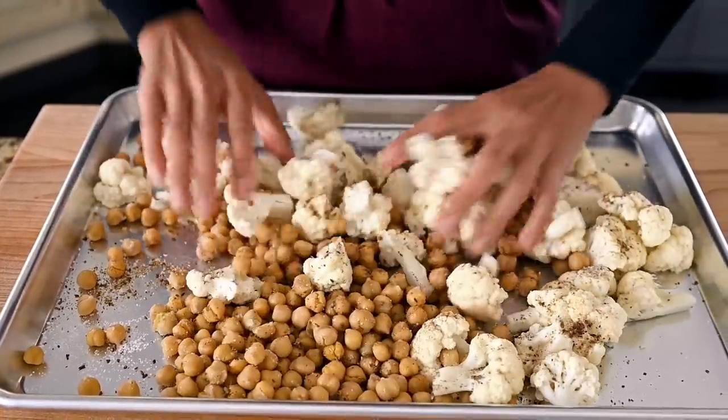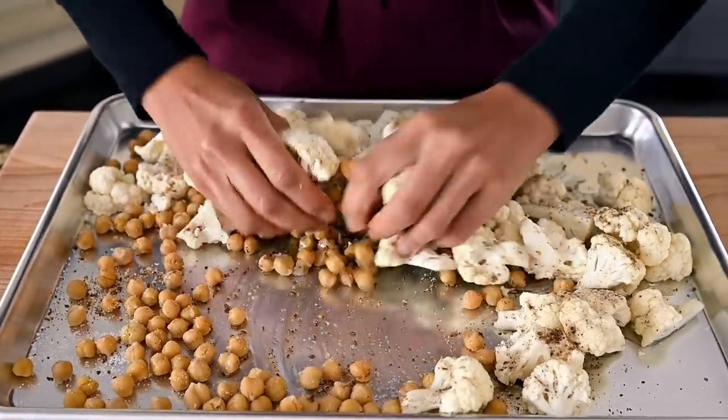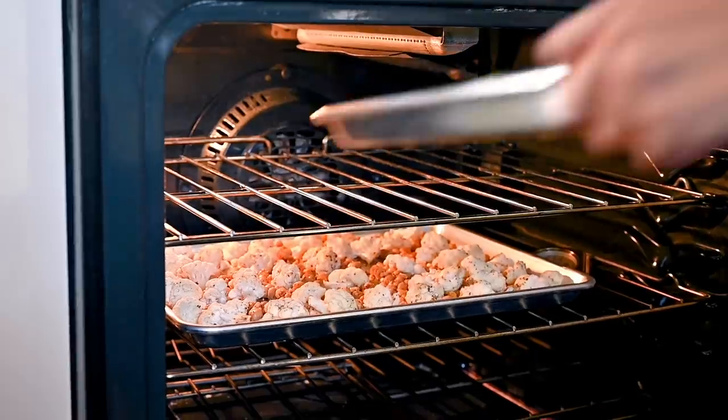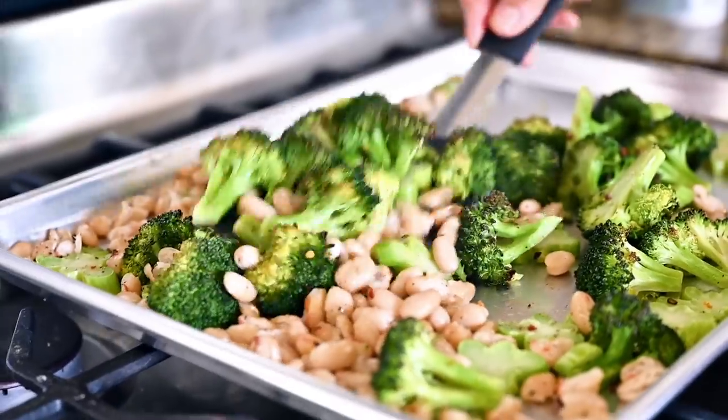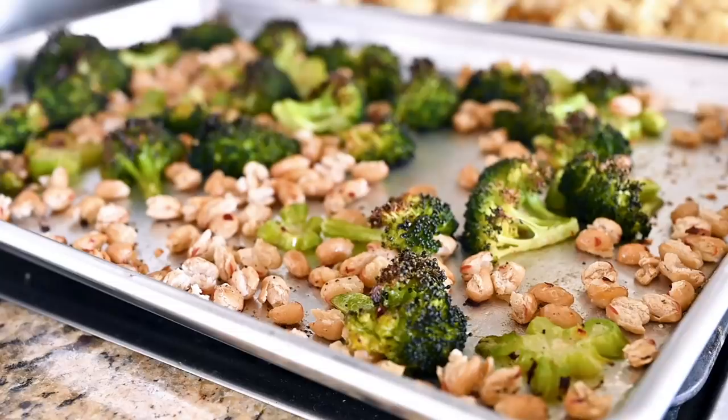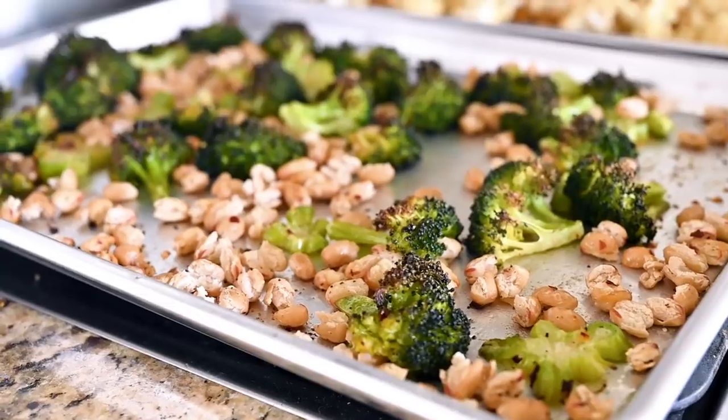Toss everything together, then roast this pan and the pan with the broccoli and white beans in the oven at 425°F for 25 to 30 minutes, tossing at the 15-minute mark. The vegetables are done when the broccoli is charred in spots and the white beans are blistered and crispy, and the cauliflower should also be nicely browned.